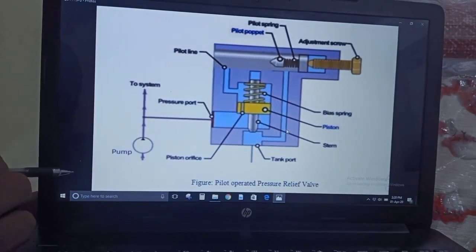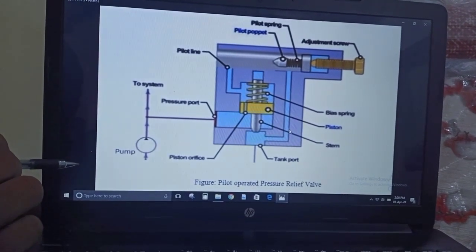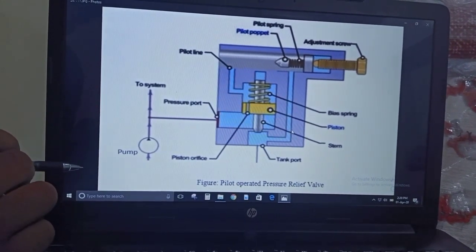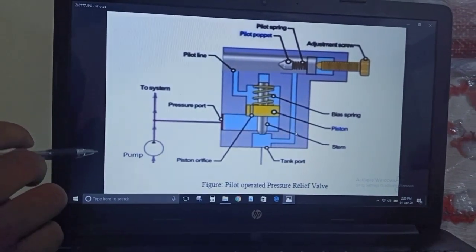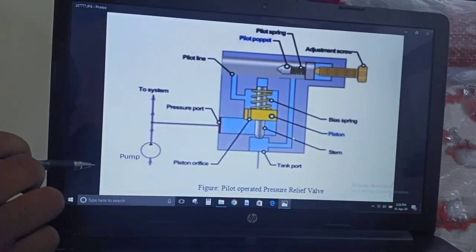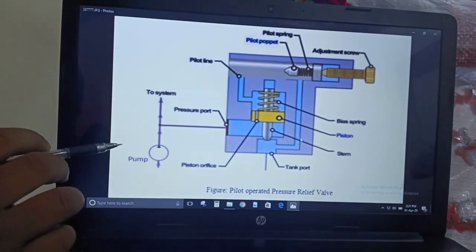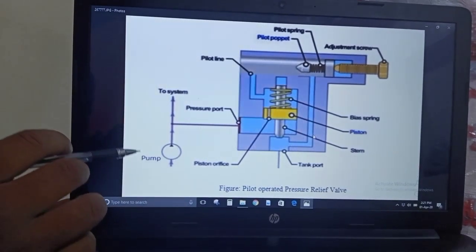Coming to the definition of the pilot operated pressure relief valve — the definition is the same as that of a simple pressure relief valve as discussed in the last video. It is a compound type of pressure relief valve used to limit the pressure or to prevent over-pressurization. In simple words, this kind of valve is used to prevent over-pressurization or to control the pressure.